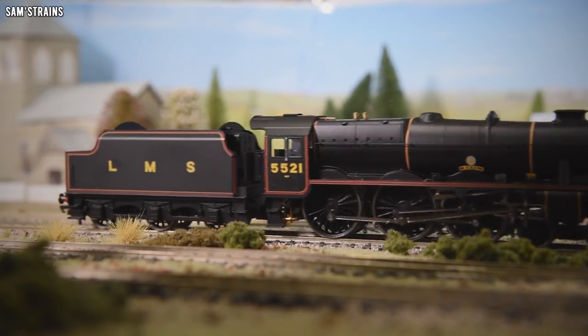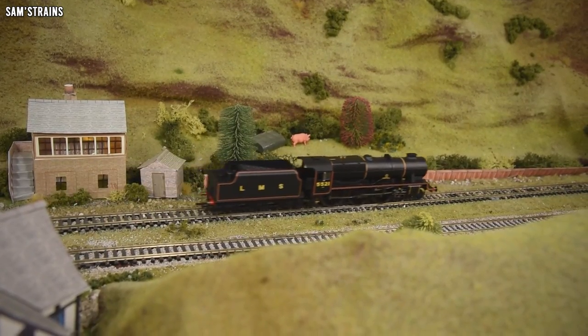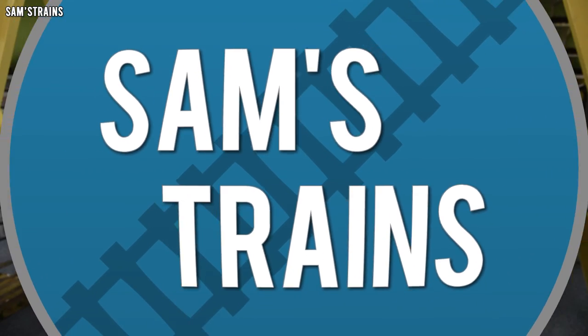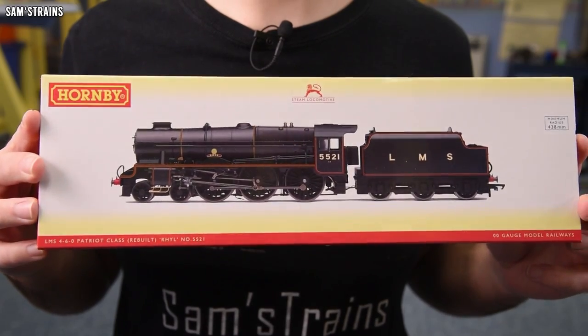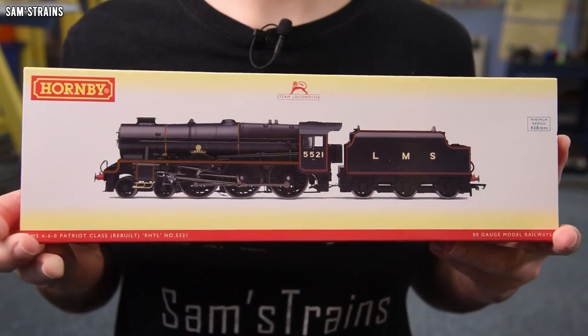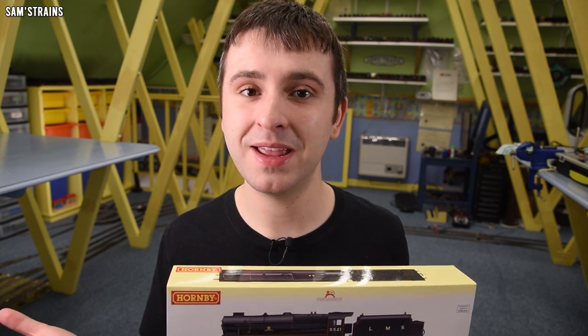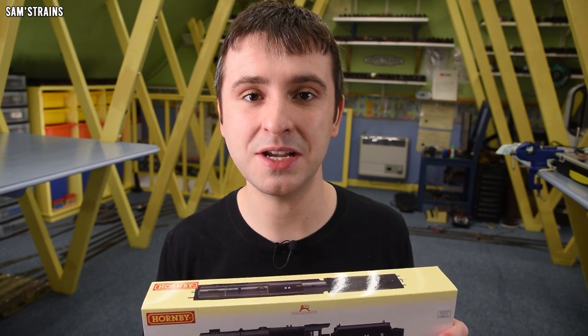Today I've got what I'm hoping is going to be a very elegant passenger steam locomotive from Hornby. I've found a steam locomotive that I have never reviewed before, and the list of those is getting smaller and smaller as time goes on. Today's locomotive is the Hornby Patriot class, or more specifically the rebuilt Patriot. This model has been in Hornby's range for quite a long time — it first appeared in their catalogue in 2007, making this a 15-year-old model, or at least the tooling dates back about that far.